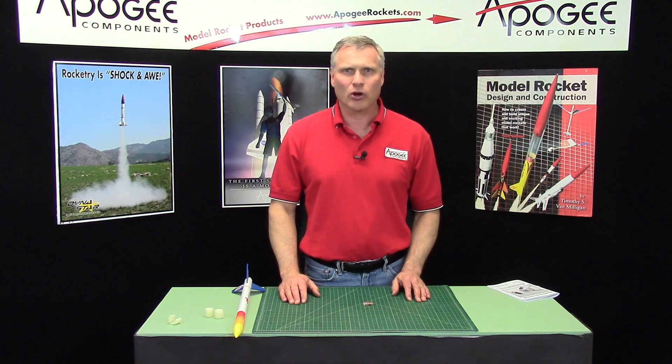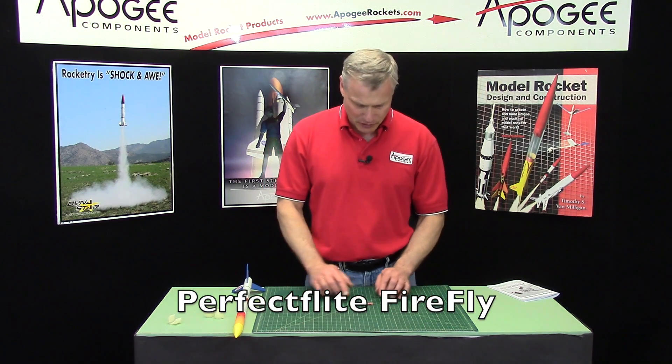Hi, I'm Tim Van Milligan from Apogee Components. Today I'm going to talk to you about an altimeter called the Perfect Flight Firefly.